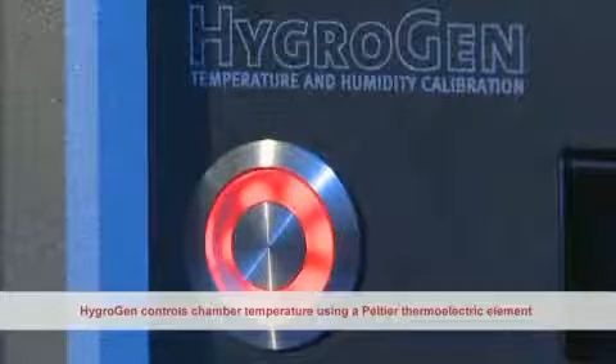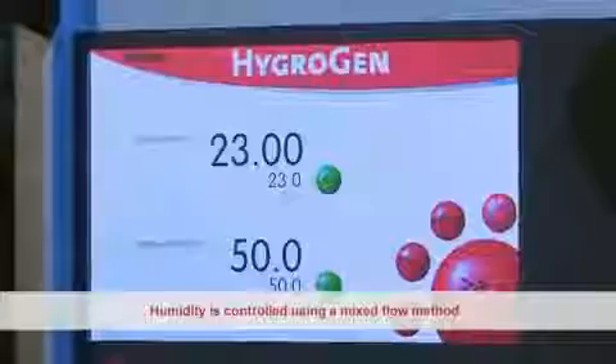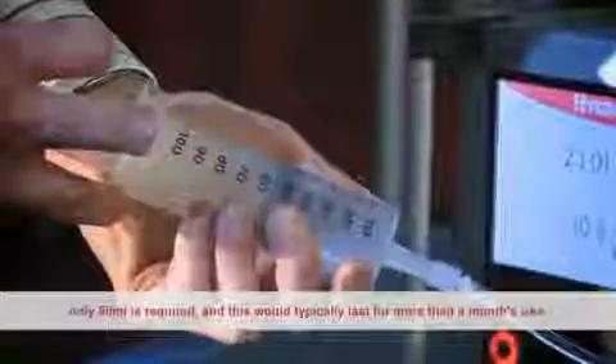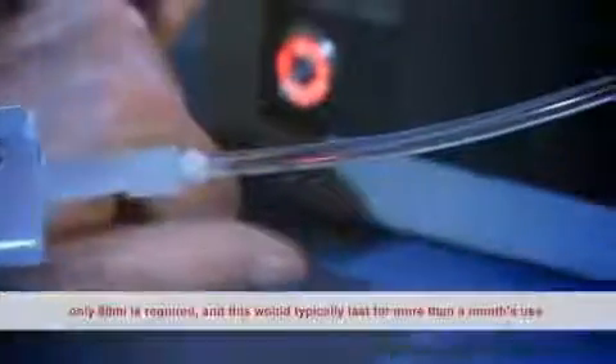HygroGen controls chamber temperature using a Peltier thermoelectric element. Humidity is controlled using a mixed flow method. A desiccant cell provides dry air and a piezoelectric humidifier provides a source of wet air. Water is applied through the front panel using a fill syringe. Only 80 millilitres is required, and this would typically last for more than one month's use.